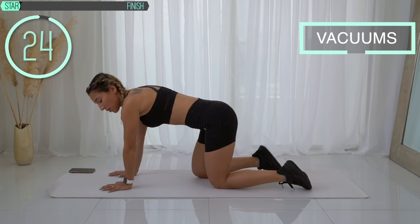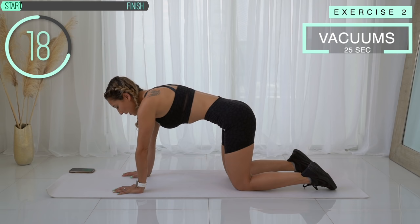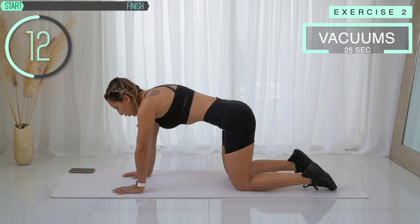So I'm going to go back on my hands and knees. Breathe out and bring that belly button into the spine and hold it. We're going to hold it for 12 more seconds.